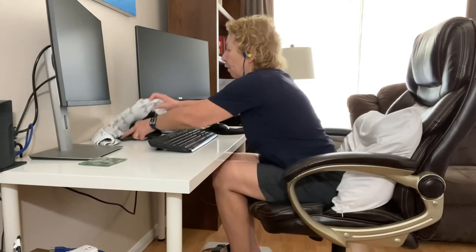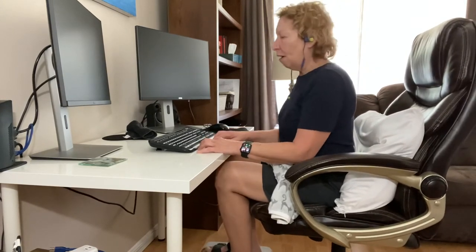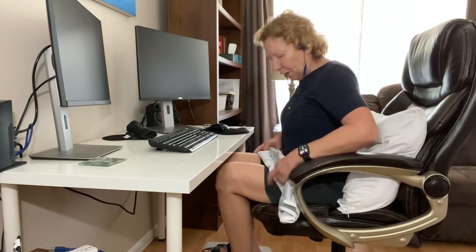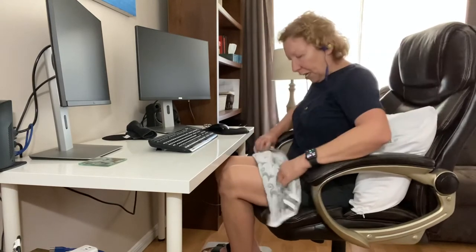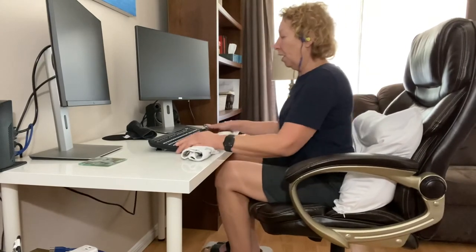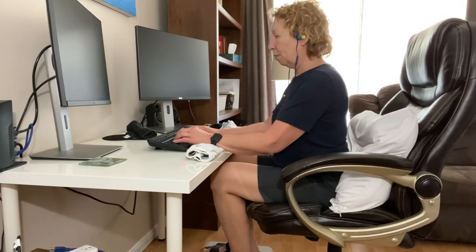The same thing can be said for wrist support when you're using a keyboard. Those wrist pads are great to have, but if you find them very uncomfortable, I actually find that a tea towel works well — I just roll up my tea towel, put it on there, and it gives me proper support.